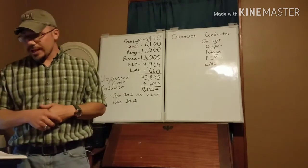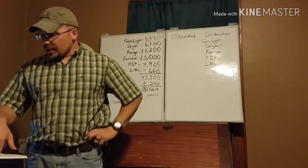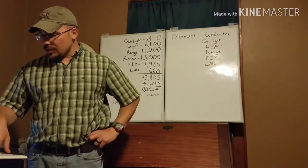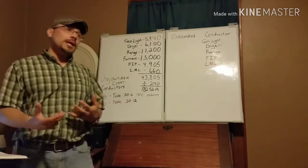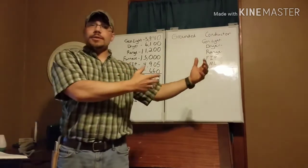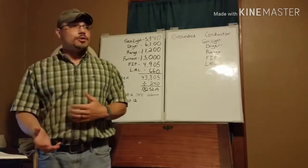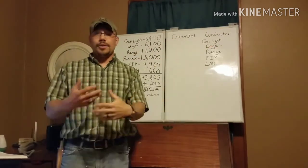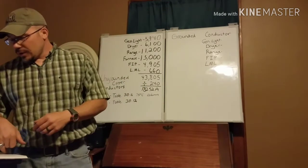Looking at NEC 220.61, it says 'feeder or service neutral load.' The basic calculation states the feeder or service neutral load shall be the maximum unbalance of the load determined by this article. The maximum unbalanced load shall be the maximum net calculated load between the neutral conductor and any one ungrounded conductor. Basically, we're only going to use the line-to-neutral loads, because we only have to size that conductor for the current it's going to carry back to the transformer.